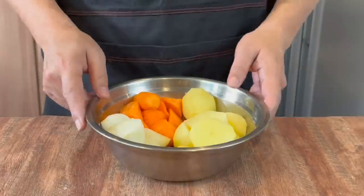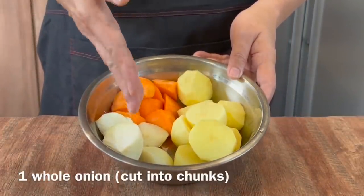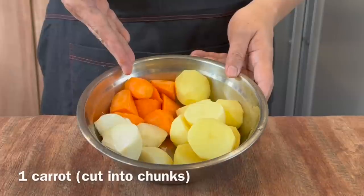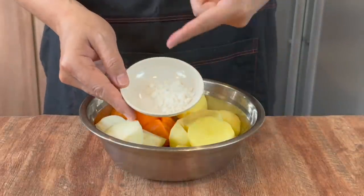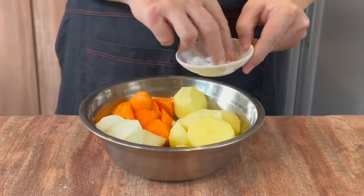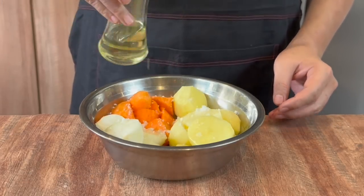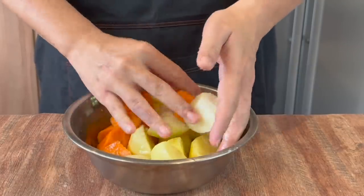In order to make this dish into a one-pot meal, I've added in some vegetables: 1 onion quartered — you can use yellow or red onions, no problem — 4 potatoes halved, and 1 whole carrot cut into chunks. Salt them up with 1 teaspoon of salt, splash in some oil, and mix them well.